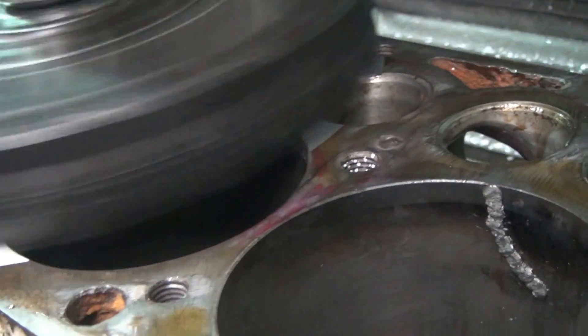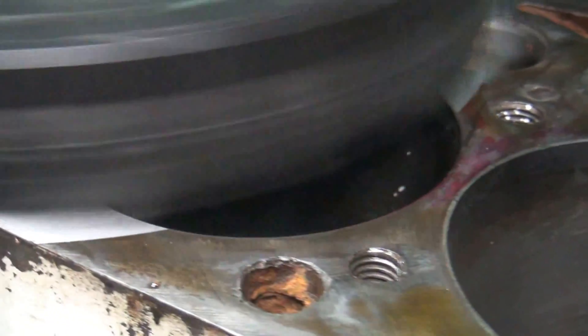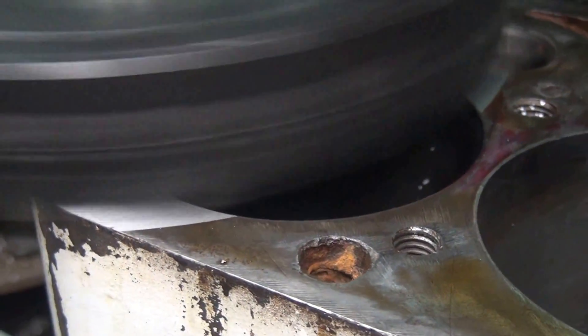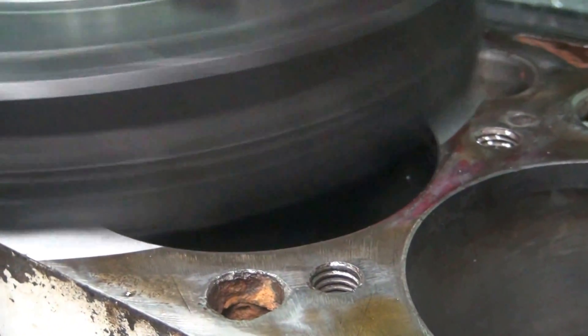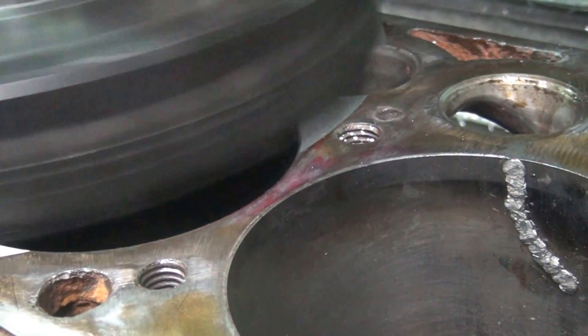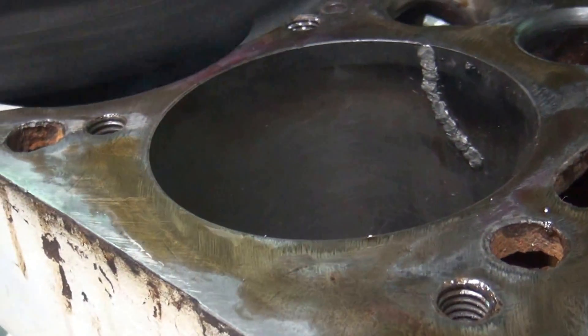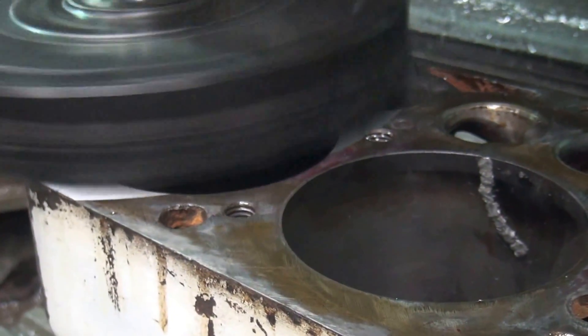Alright, this time we're trying it slow and easy, so 280 RPM this time. I've got a brand new bit with a different style of material. Right now it seems to be cutting. We'll see how long this will last before it disintegrates. We'll see what it looks like after getting a little further along here.